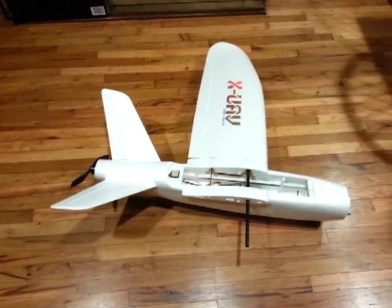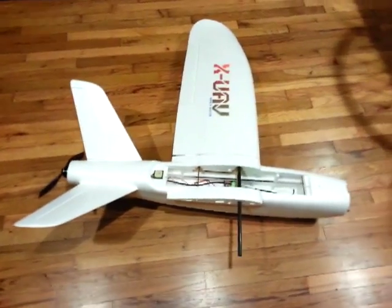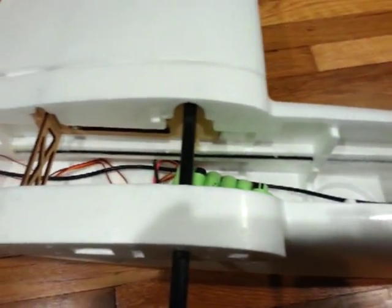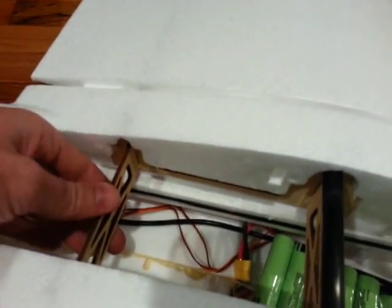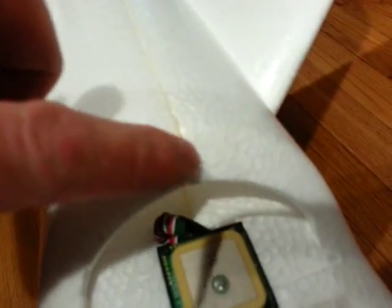Here's the XUAV Talon. I just have a wing slid on just to hold it from tipping over. So far, mostly just the body glued together. And then this is actually glued in. I used Gorilla Glue for the whole thing, all the way around. You can see it inside the seam there.